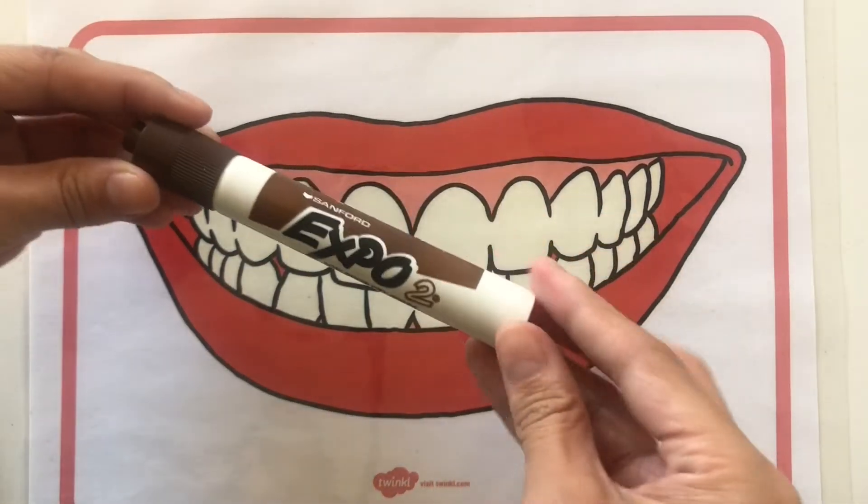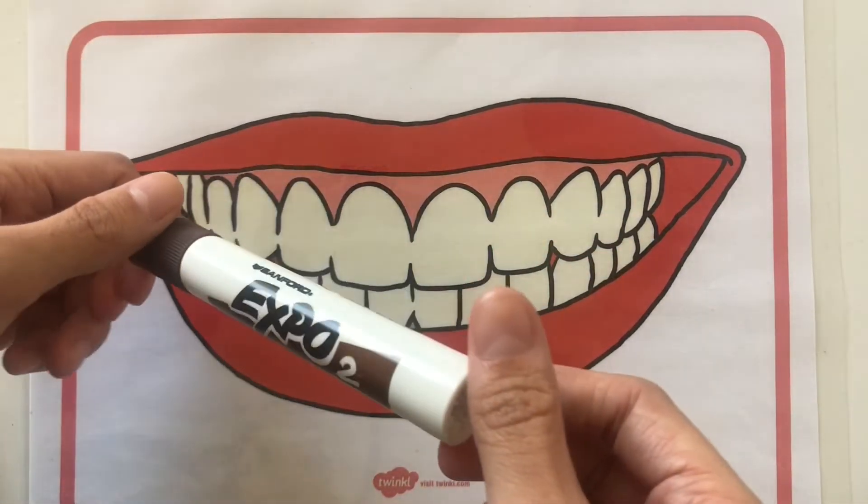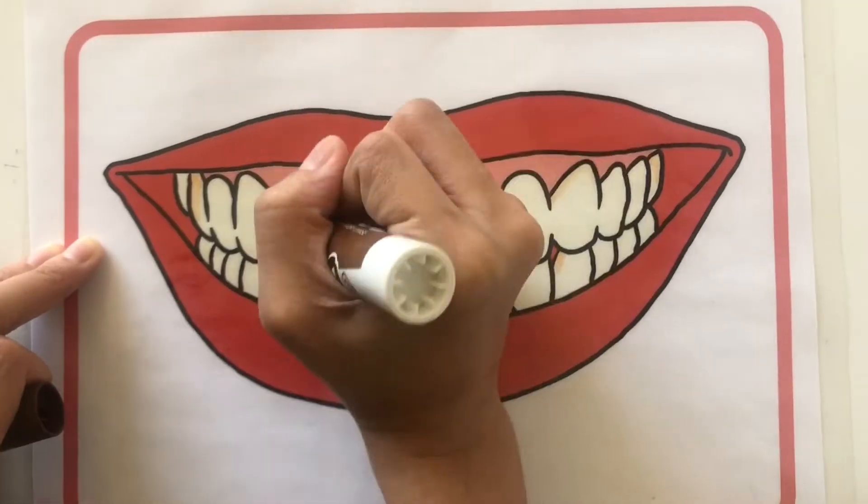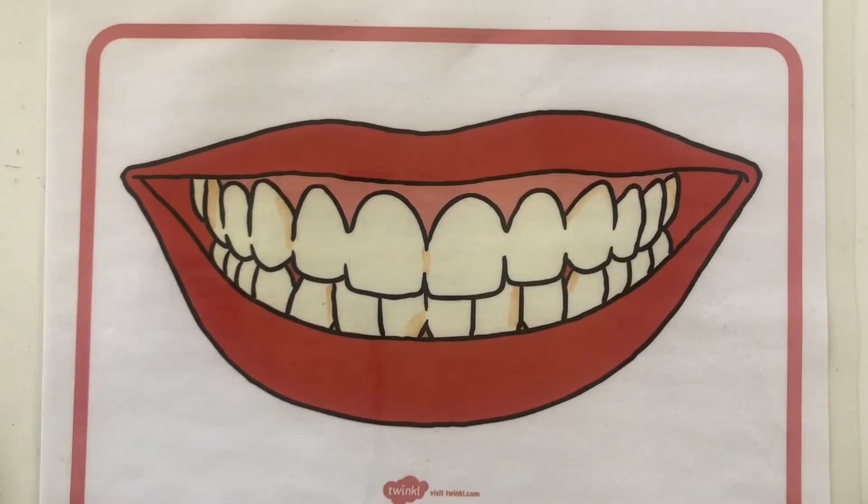Next, use a whiteboard marker and draw marks on the teeth to make it look like bacteria. You can draw small marks to show the importance of brushing up and down and in hard-to-reach areas.